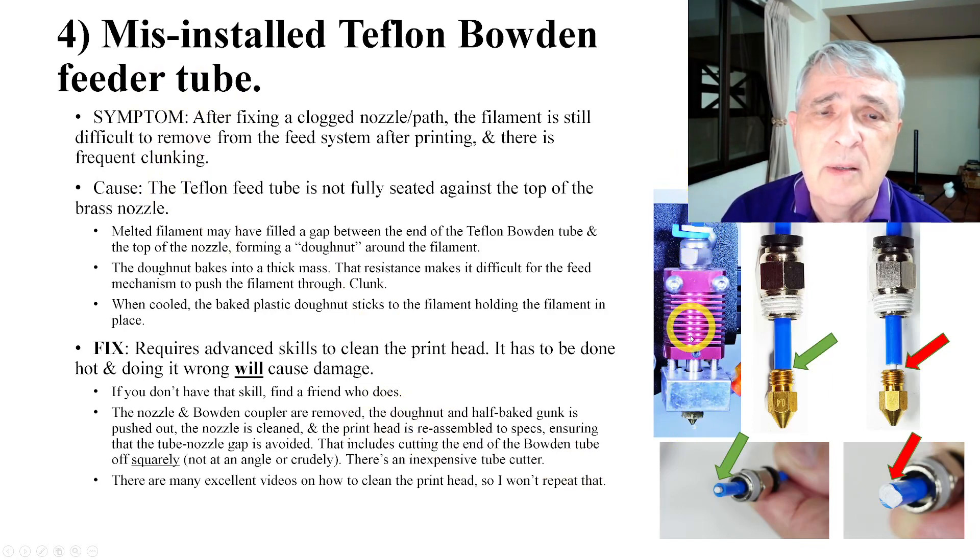This is what the printhead looks like behind the cover, and what's going on inside. Here's the coupler and here's the nozzle — I know these are not to scale. If the Bowden tube is not installed really tight up against the nozzle, you're going to get a gap. Normally, the filament just flows through there, but if there's a gap, it gets hot enough and there's enough pressure that it'll start oozing back.